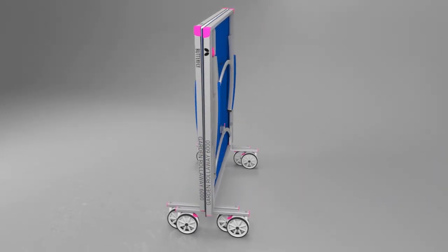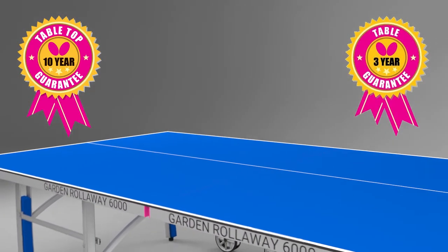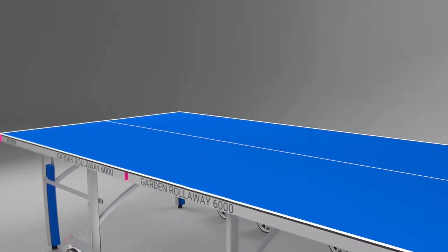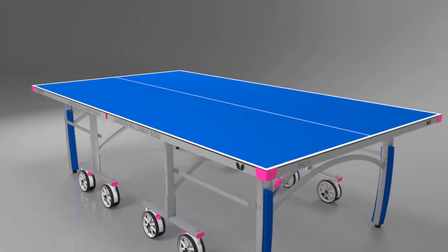The top of the table is supplied with a 10-year guarantee with three years for the rest of the table. The design of the table conforms with the Central European Norm Safety Regulations.